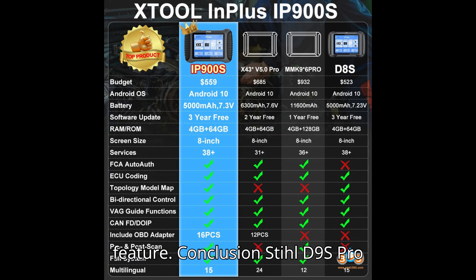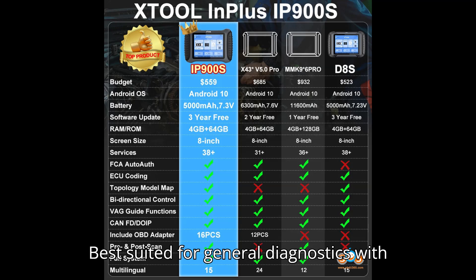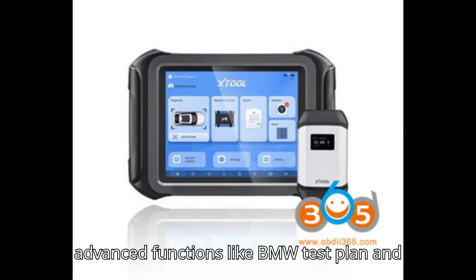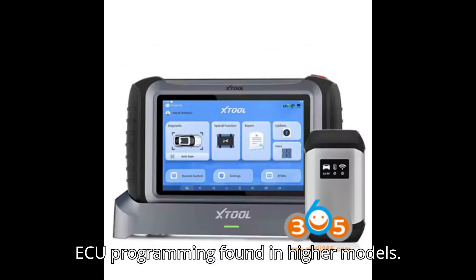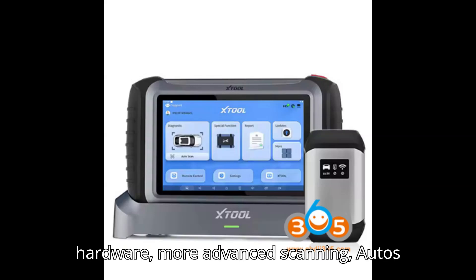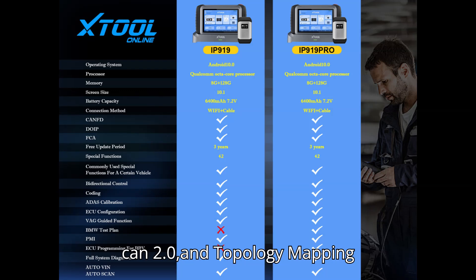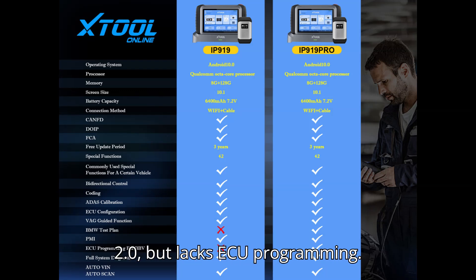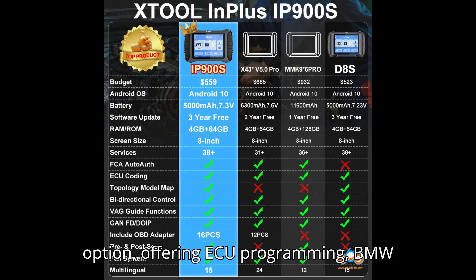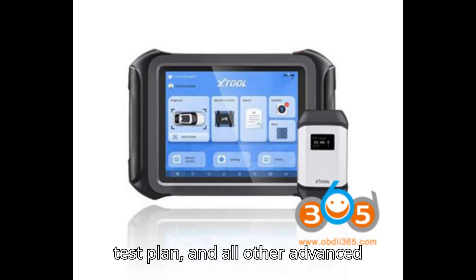Conclusion: The Stool D9S Pro is best suited for general diagnostics with solid features, although it lacks some advanced functions like the BMW test plan and ECU programming found in higher models. The Stool IP919 is a step up with better hardware, more advanced scanning with AutoScan 2.0 and topology mapping 2.0, but lacks ECU programming. The Stool IP919 Pro is the most feature-rich option, offering ECU programming, BMW test plan, and all other advanced functions.